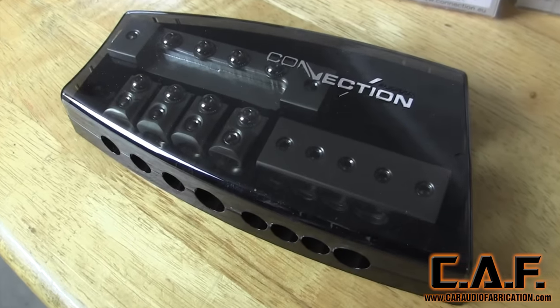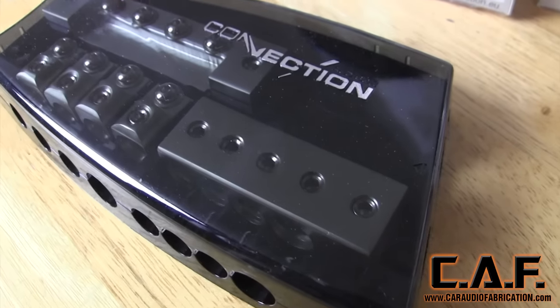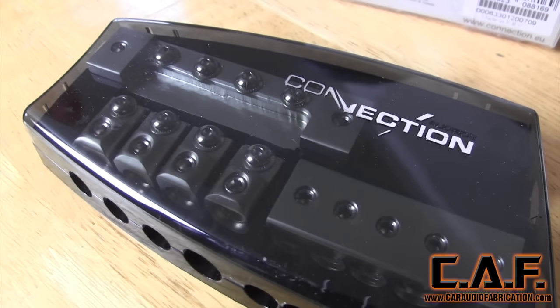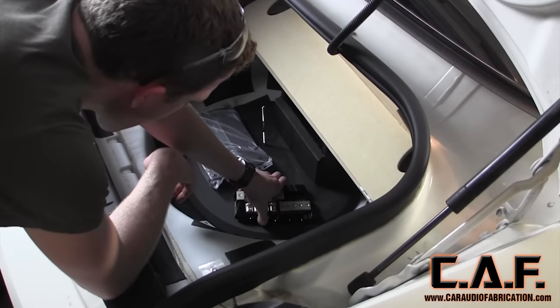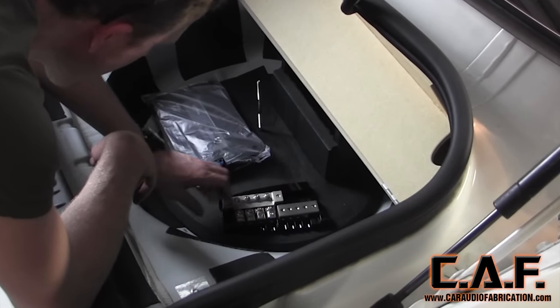At the heart of any system is a high-quality distribution block. In this case, Project Rebuild will be using an SFD41C from the Connection line. This distro block gives me four fused positive terminals and four ground terminals all in one convenient package.